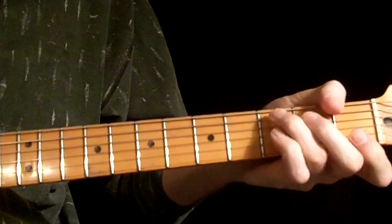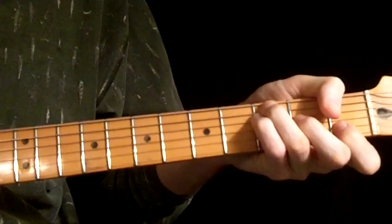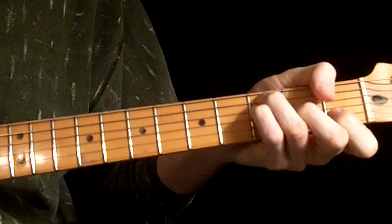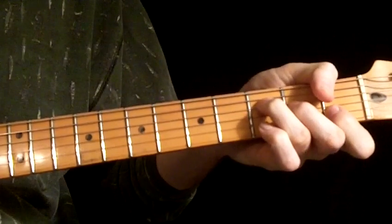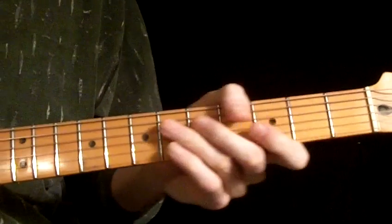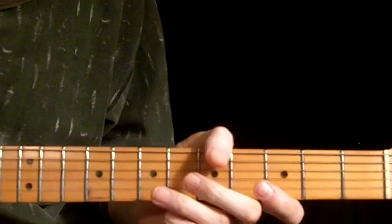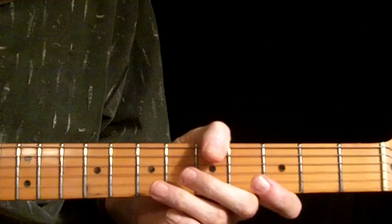You could get by with just this going. But that sounds nice and it's in there. So that's the A section. The verse rides over the top of the A section, as does the outro.